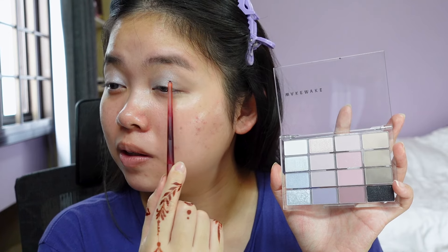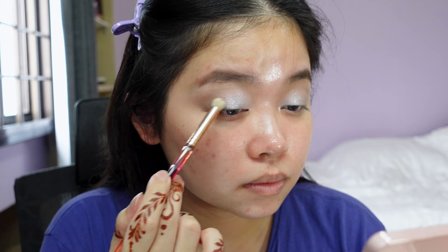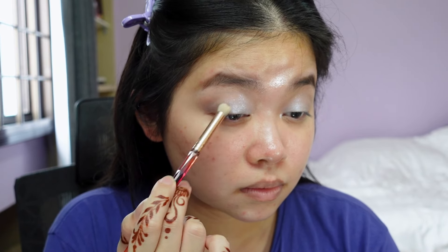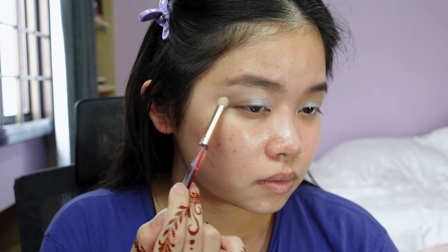Honestly at the start it was a bit meh. I think now it's really the outer corner that needs work. I don't really want to put black, so I'm gonna try and pack on the same brown shade on the outer V, because this brown shade is almost like a wash of color — it just lacks the depth I'm looking for.